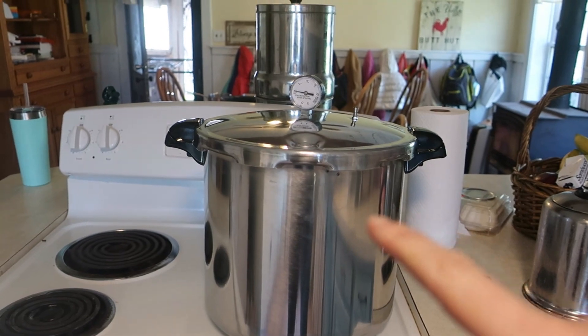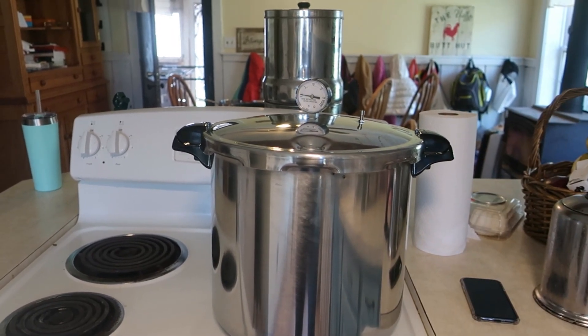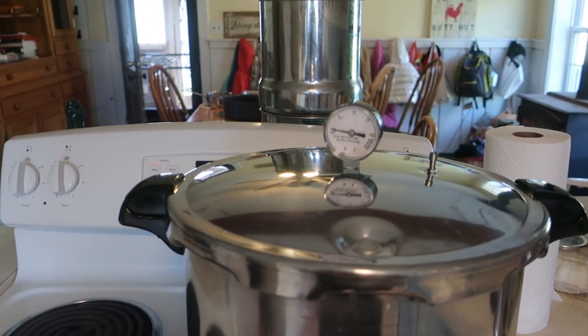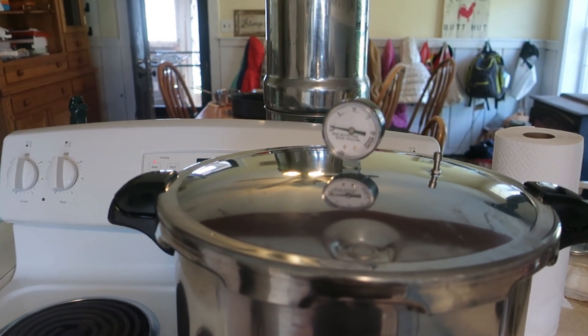We're going to let it build up steam and vent for 10 minutes, then go ahead and put our weight on. We need to get to 11 pounds of pressure and then we can start our timer.